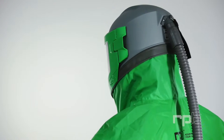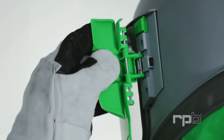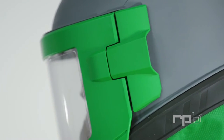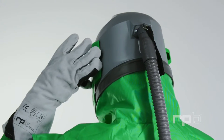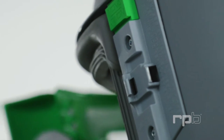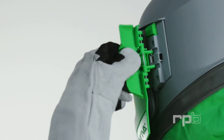For ease of use, the Nova 3 has a large, robust, glove-sized latch with built-in double-action hinge lock. It has been designed so it cannot open unintentionally if it catches on external objects. To open the visor, the operator has to physically pull the visor back to unhinge and release it.